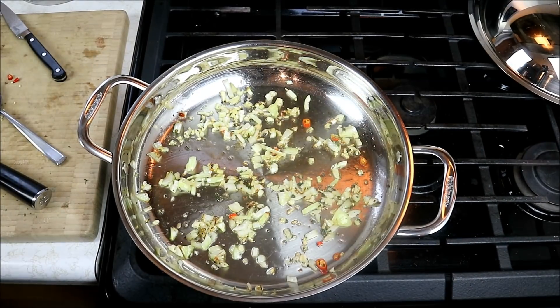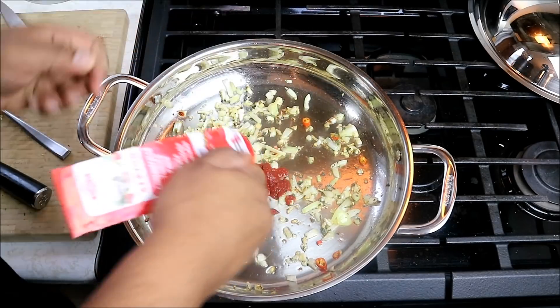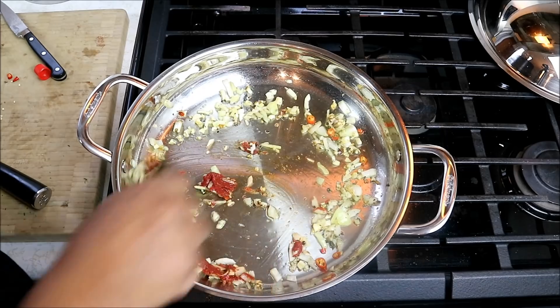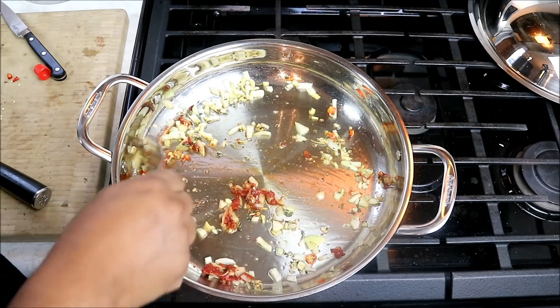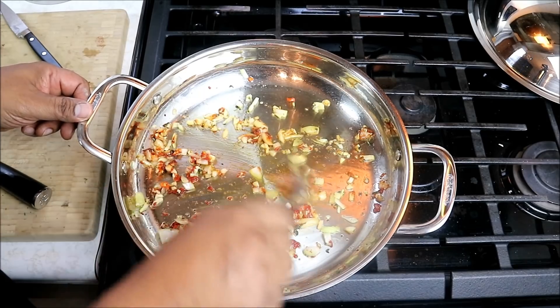I notice it's starting to develop a little bit of color, and I don't necessarily want that happening. So here's what I'm gonna do — go in with about a tablespoon of tomato paste and just move that around. Because we're almost done cooking the onion and garlic here, I just want to bring out the sweetness of that tomato paste. It's also gonna help add a more rich color to the finished rice dish.